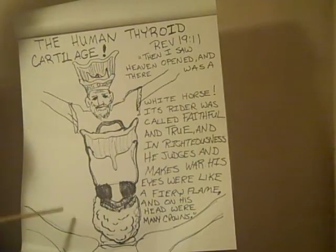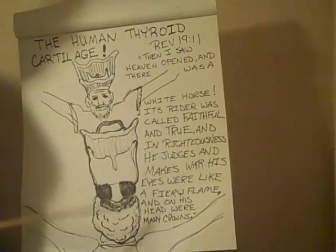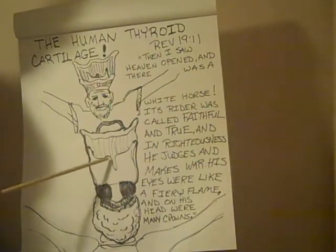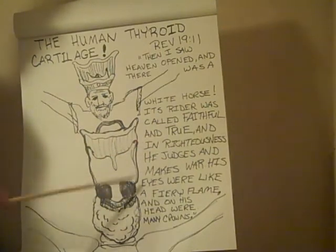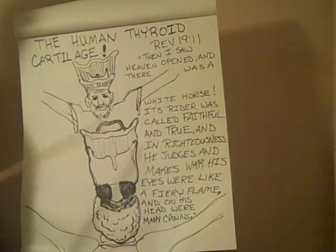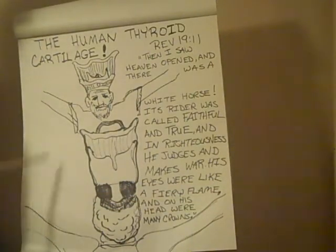As I've been explaining, it kind of looks like a description of Christ in the book of Revelation — Jesus Christ. John the Apostle was taken to heaven and received a vision, and this is what he said in Revelation 19:11: 'Then I saw heaven opened, and there was a white horse. Its rider was called Faithful and True, and in righteousness he judges and makes war. His eyes were like a fiery flame, and on his head were many crowns.' It's definitely multiple crowns, if it was to be a crown at all. And fiery eyes? Well, these are red muscles against white cartilage.